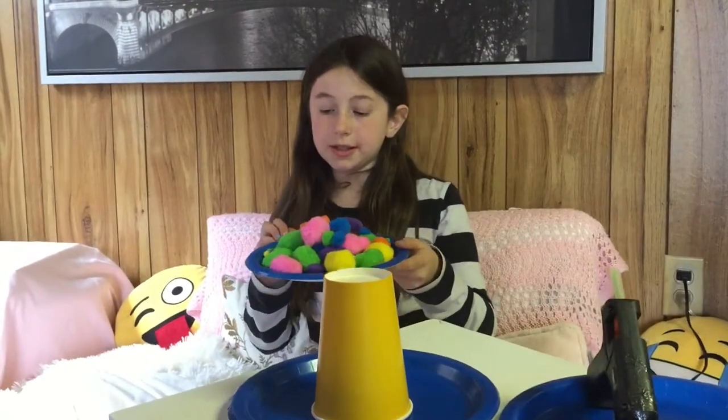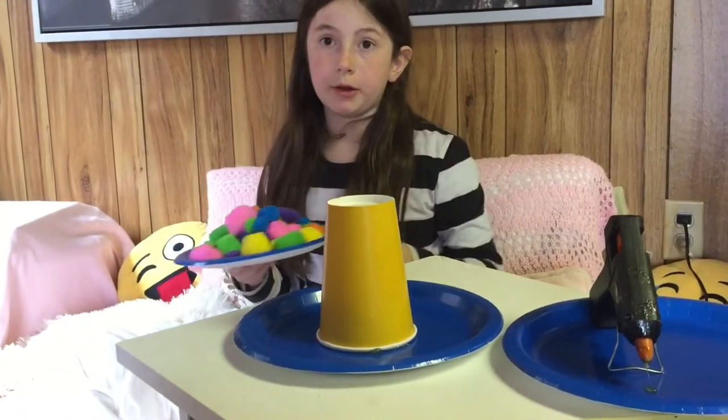We're going to take some pom-pom balls and put them wherever you want around the brim of your sombrero.